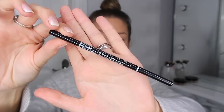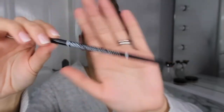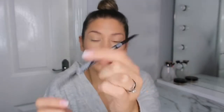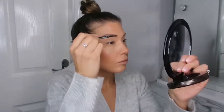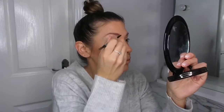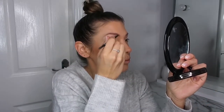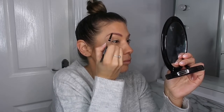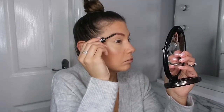Then it's time to get on some brows. I'm just using the NYX Micro Brow Pencil in the shade Espresso and I'm just going to fill in any gaps. Once I'm happy with them, I'm just going in with the Brow This Way gel again just to set them into place.